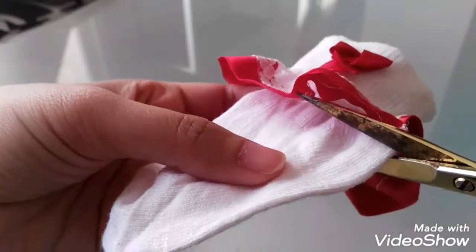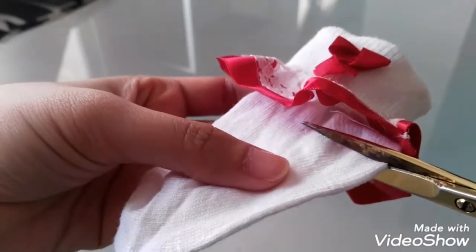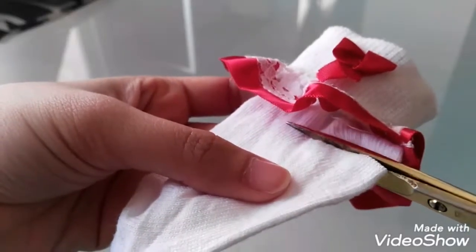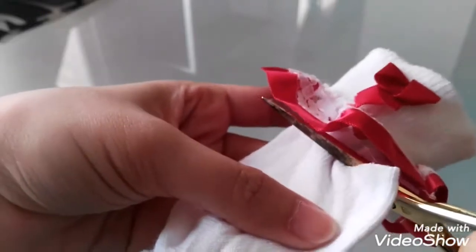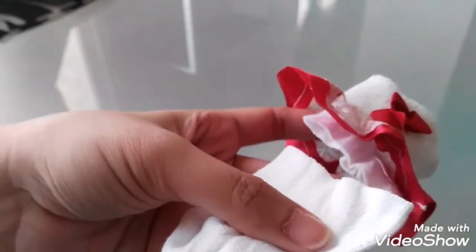So the first thing you need to do is just cut the bottom part of the socks. This will serve as the second layer of the dress.